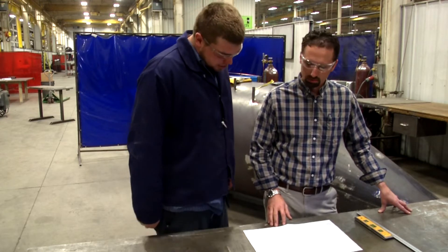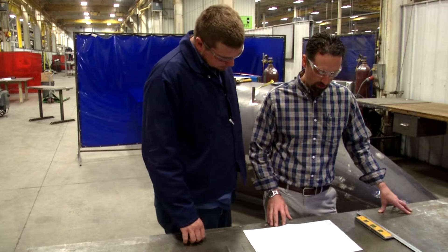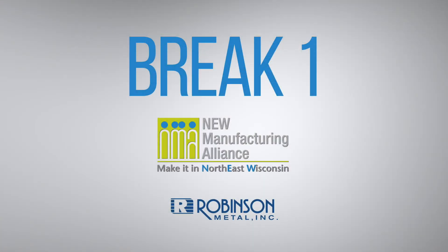All right. Jeremy has the tank laid out. Let me take a look at what his math is — we'll double-check his measurements and see what he's at.